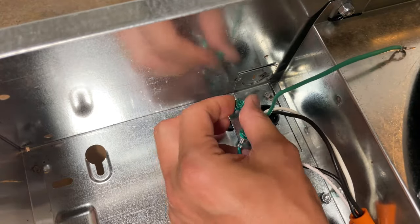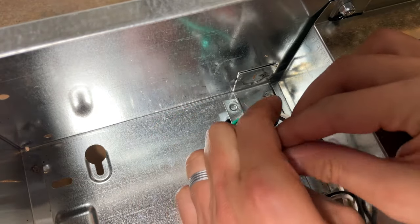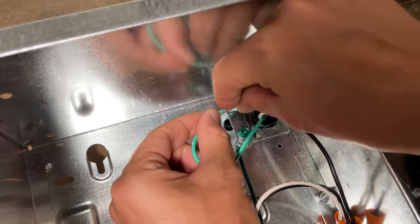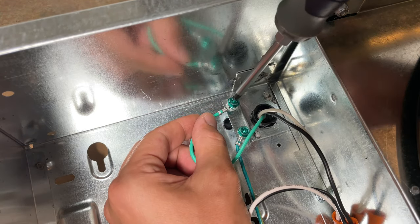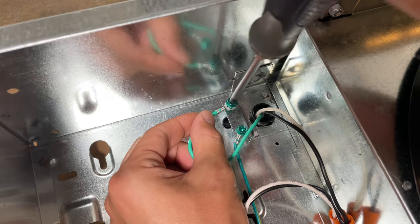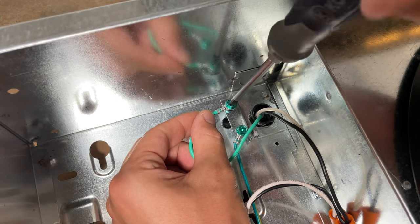Step 7: Attach the green ground wire from the power plug to the metal bracket using the second green screw that is not being used for the ground wire of the range hood itself. In other words, two green ground wires should be attached in two different places.